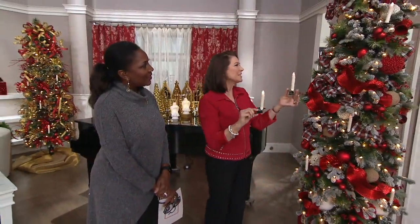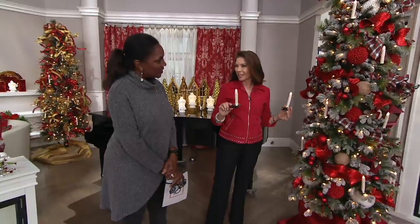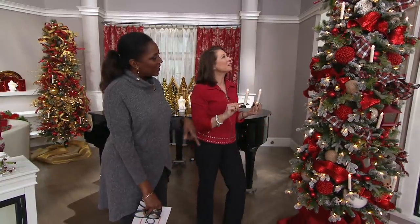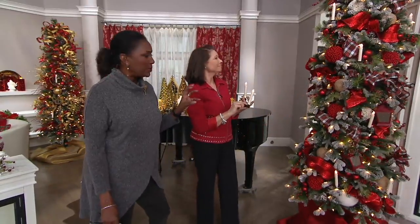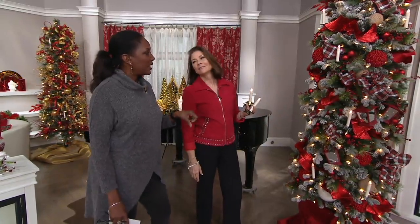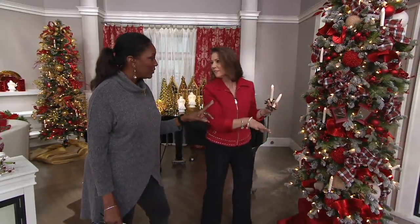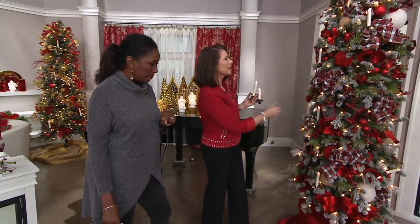Look at what they do to this tree, giving you just a wonderful, grander look to your Christmas tree. They give a linear line because we have balls, balls, balls — then you see that candle and lantern, which I've never thought about actually putting in the tree, the set of two. I love it in the tree. Yes, because they light as well.